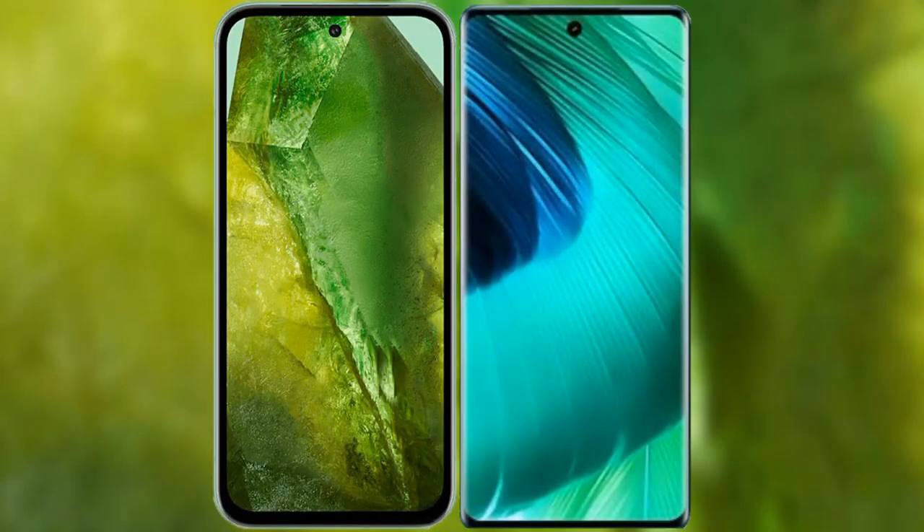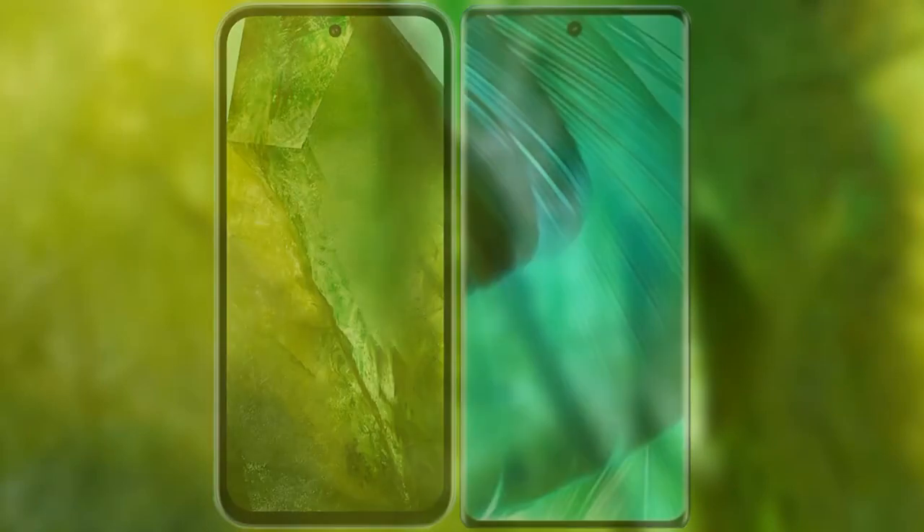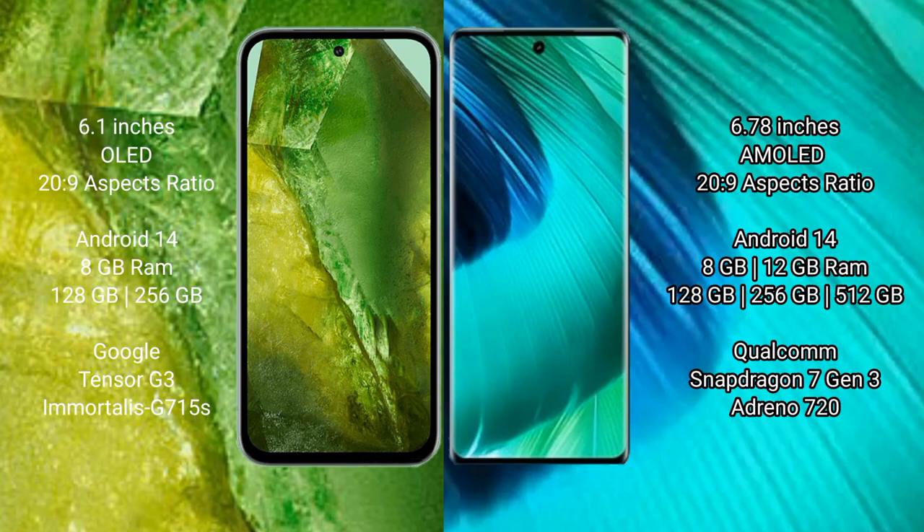I will compare the new Google Pixel 8a with the vivo V30. The Google Pixel 8a comes with a 6.1-inch OLED display, while the vivo V30 has a 6.78-inch AMOLED display.